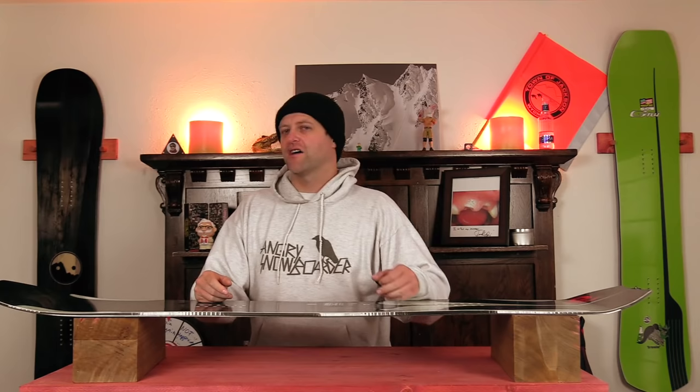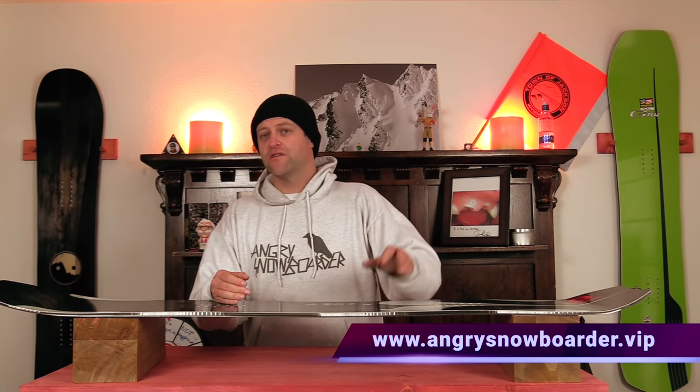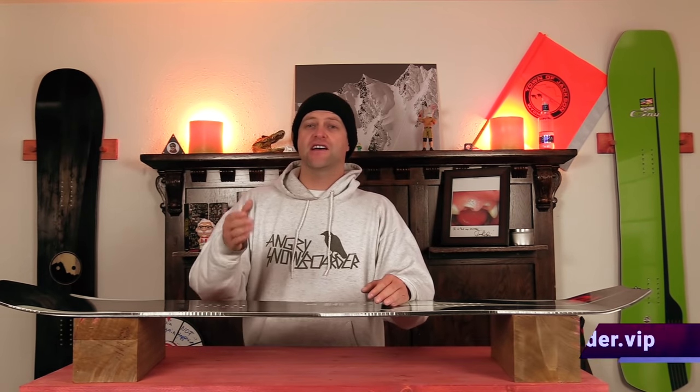This has been my review of the Libtech Orca HP. Do you agree? Do you disagree? Do you own one? Are you going to buy one? Leave me a comment down below — let's have a conversation about this snowboard. If you're new here, remember to subscribe, click the bell, and get those notifications so you're not missing any of our videos. And if you really want to support us, swing on over to Angry Snowboarder VIP. As always, I've been your host Averyn Lefebvre, and I'll see you in another video.